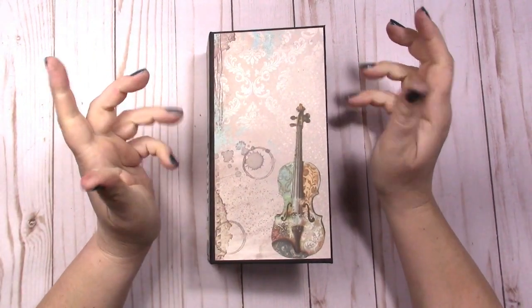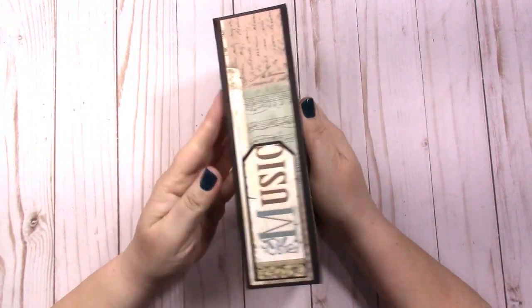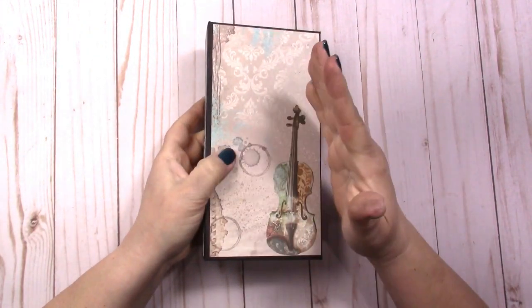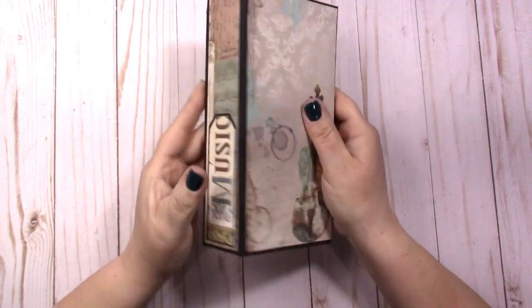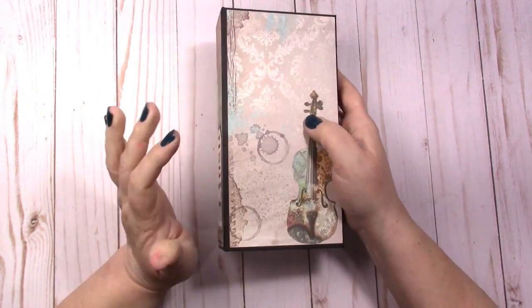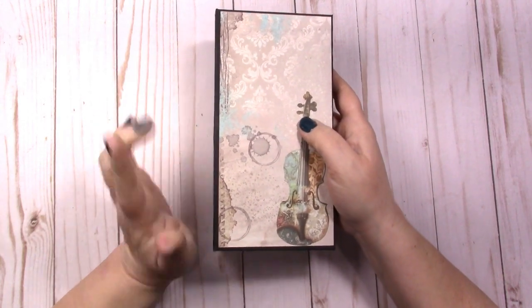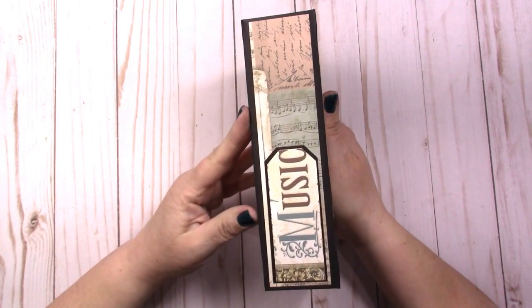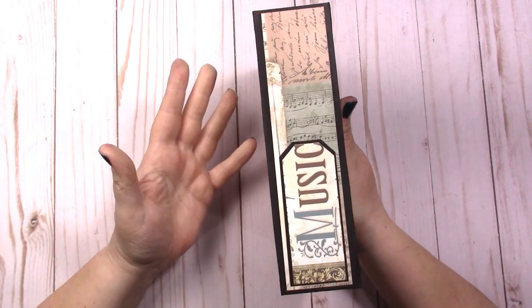Hi everybody, this is Jen from Scrappy Plasture, and I'm here with an Artistic Studio Creation design team project. This project was completed mostly on a couple of live videos I've done for the past few weeks, and it is using the Stamp Period Music collection. This collection isn't available anymore, but you can use any collection for this album.